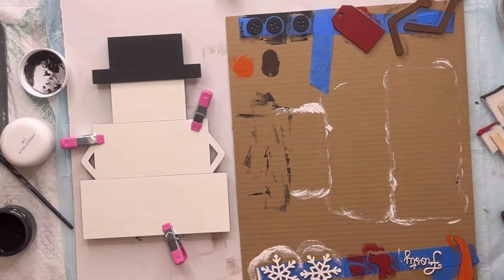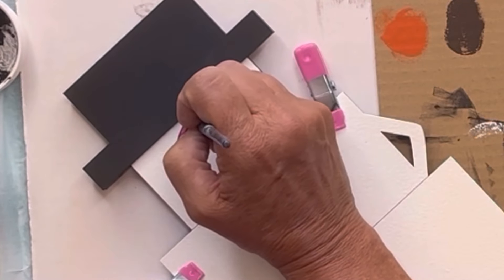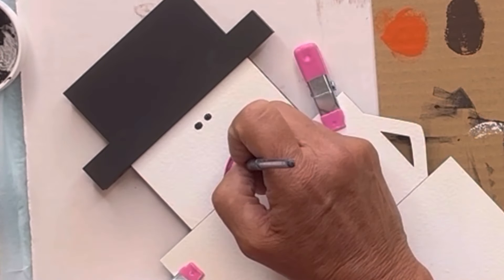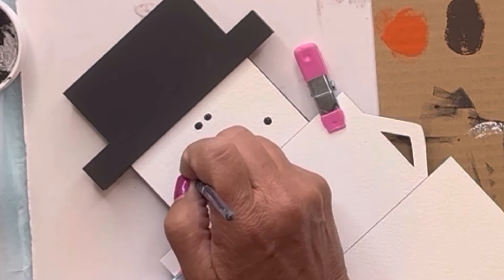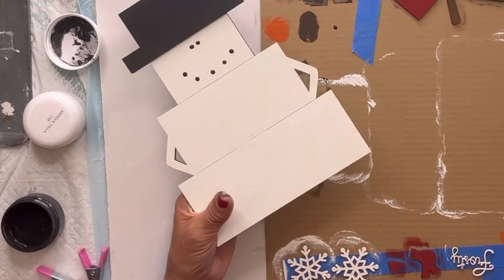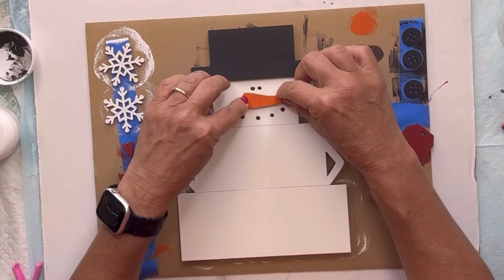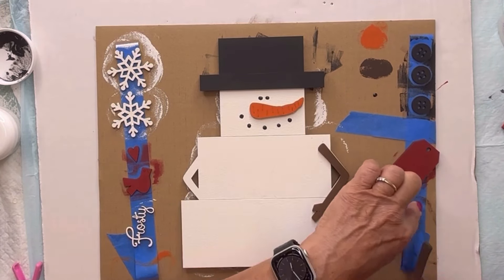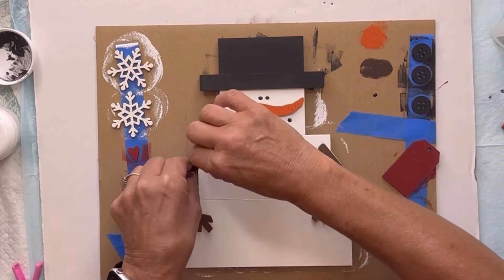Now I've got all three pieces of my snowman together. You can use these clamps from the Dollar Tree to hold it while it's drying. Now I'm going to take some black paint and fill in the eyes and the dots for the mouth. Another tool we use is our Sharpie paintbrush markers — they're great for detail if you're not comfortable using a paintbrush and paint. I'm going to glue the nose and then the arms. You only need a very little bit of glue.